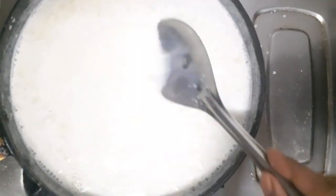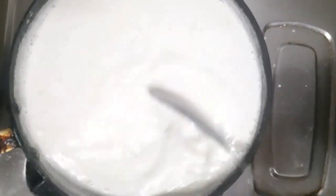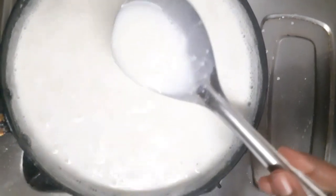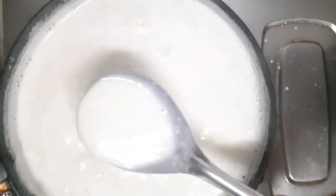As you can see, after adding milk powder, I will add some more milk powder to the mix.